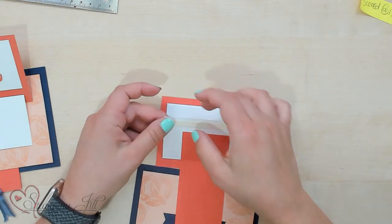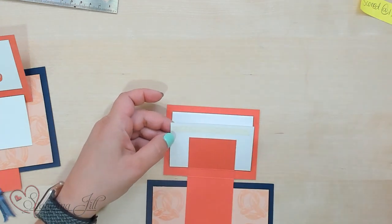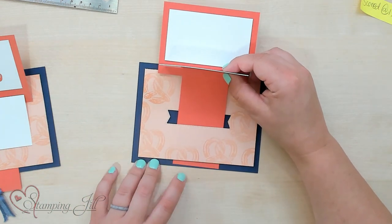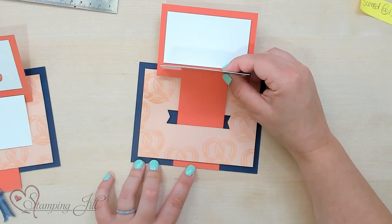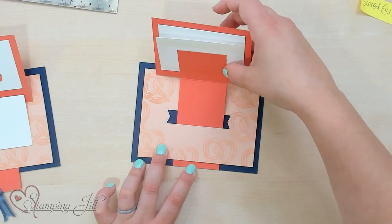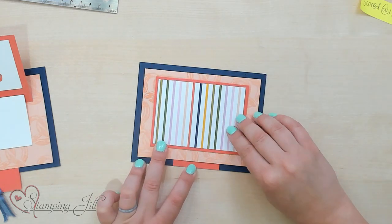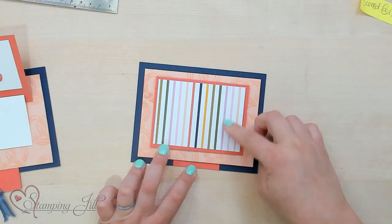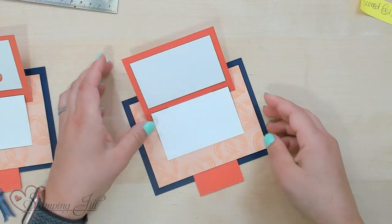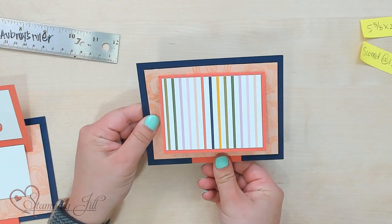Tear that wax paper off, and I'm going to recenter my card so that the tab is right at the bottom and centered. Then we're just going to close our card, just like that, and have that tear and tape piece hold right there. So now we have our little pull — just like that.